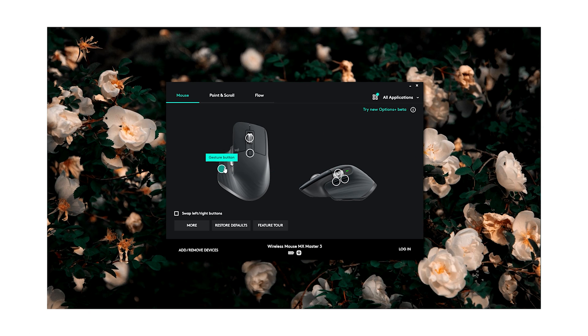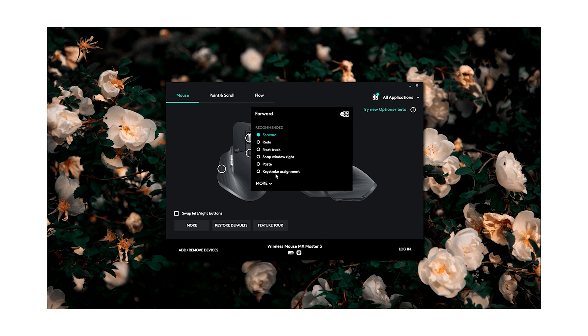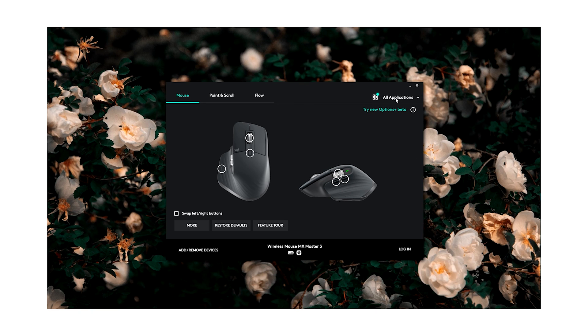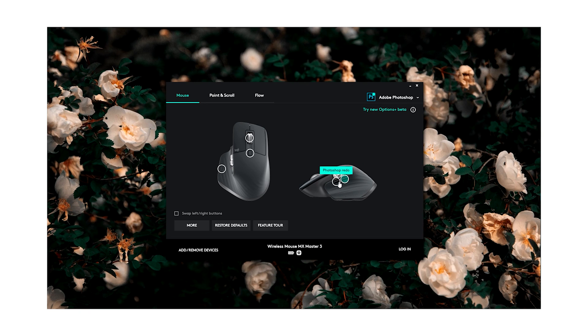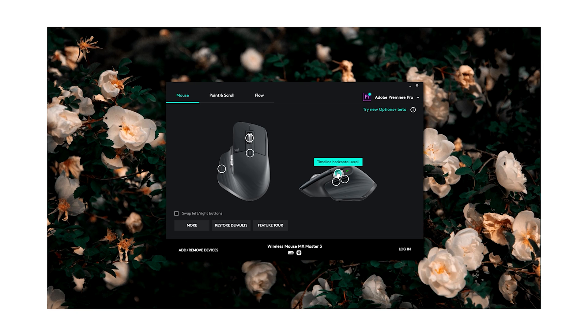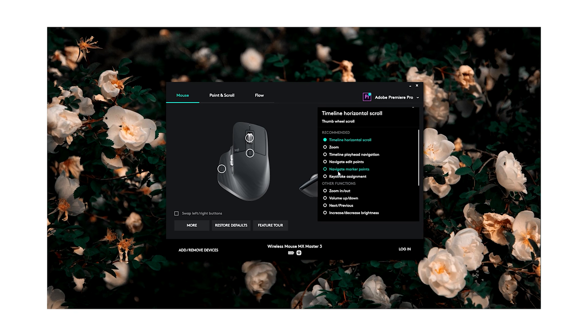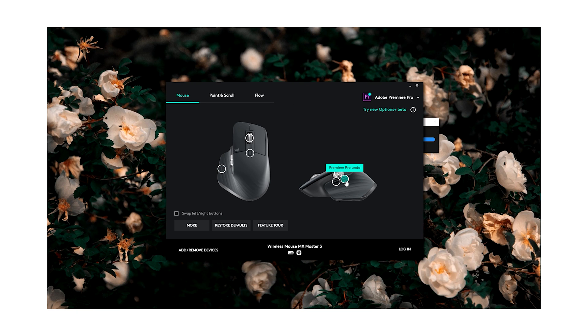Another mind-blowing feature is app-specific customization. The MX Master 3 is fully customizable in nearly every app you use. In the Options software there are built-in app profiles — for example, in Photoshop, one button works as undo and another as redo, but when you switch to Chrome, those same buttons work as back and forward, and the thumb scroll navigates between tabs. In Premiere Pro, the thumb wheel is assigned to timeline horizontal scroll. All these features are highly customizable for every specific app you use.